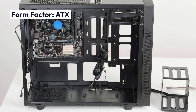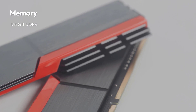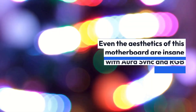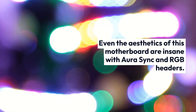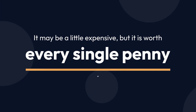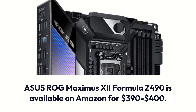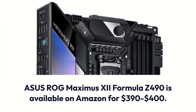Asus ROG Maximus 12 Formula Z490 Specifications — Brand: Asus, Chipset: Intel Z490, Socket: LGA 1200, Form Factor: ATX, Memory: 128GB DDR4, Memory Speed: 4700MHz. Even the aesthetics of this motherboard are insane with Aura Sync and RGB headers. Moreover, it has easy-to-install BIOS and 5-way optimization features. It may be a little expensive, but it is worth every single penny. The Asus ROG Maximus 12 Formula Z490 is available on Amazon for $390 to $400.